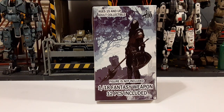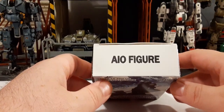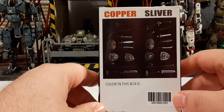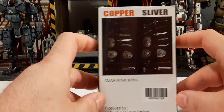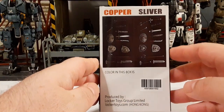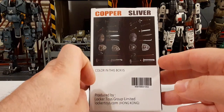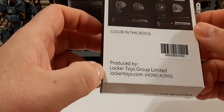This is the box it comes in — very nice looking artwork on the front. On top it says AIA which stands for All-in-One Figures. The bottom says Made in China, and the side says All-in-One. The back notes this is a 1/18 Scale Fantasy Weapon Set. You can get these in two different colors: copper and silver. In this review I wanted the silver set — the same weapons, just a different tint. There's a UPC and these are produced by Locker Toys Group Limited, lockertoys.com, Hong Kong.